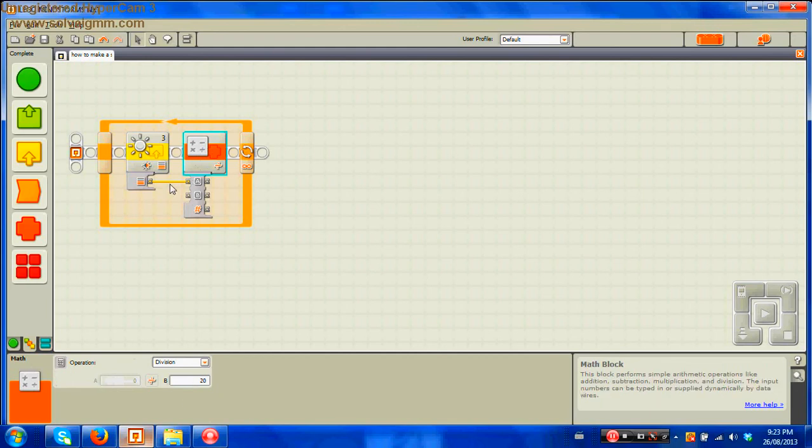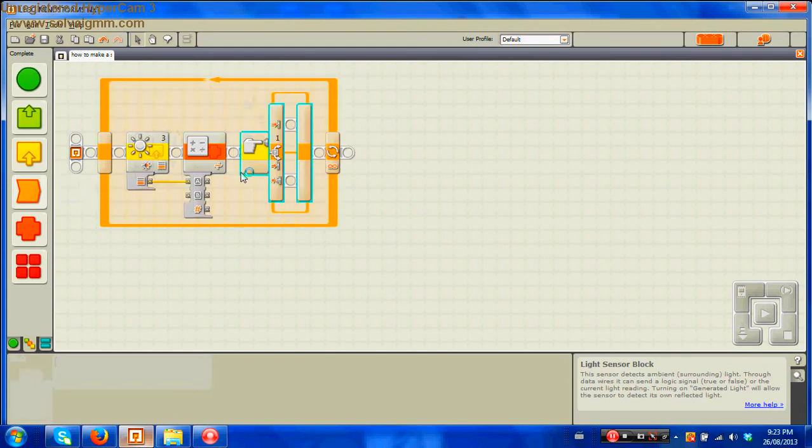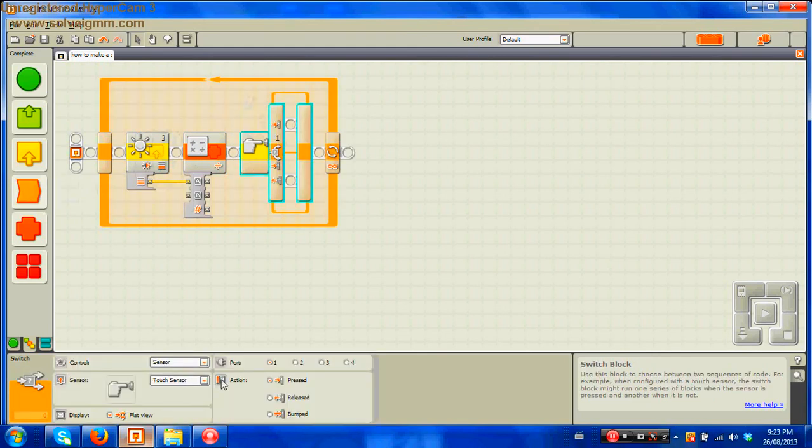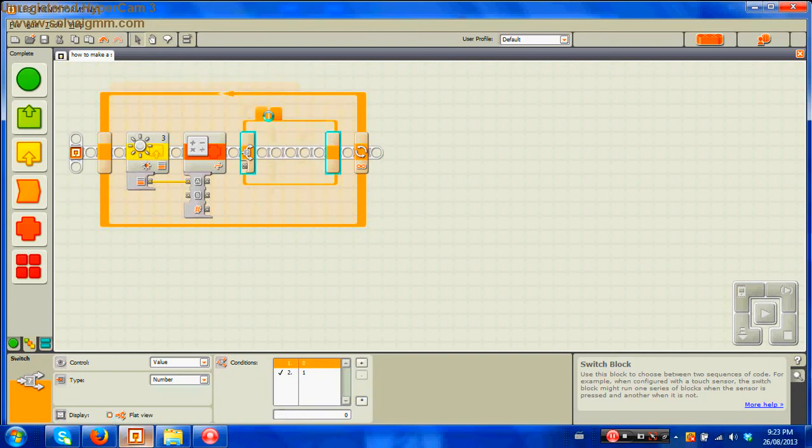After this, go to flow, take out a switch block, and place it after the math block. Change it from sensor to value, from logic, and set the type to number. Then make it not be flat view, so it will look like this. After this you'll see you have two variables.